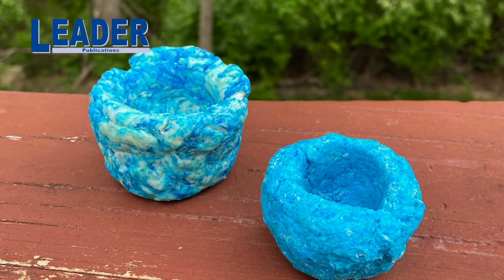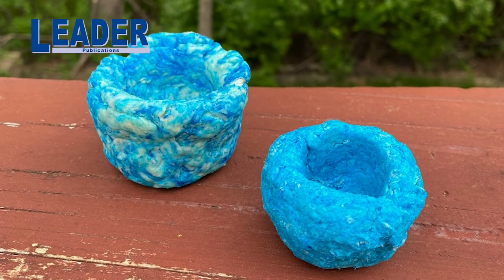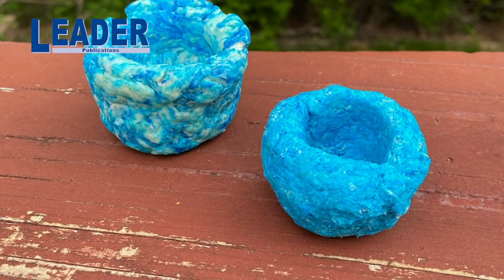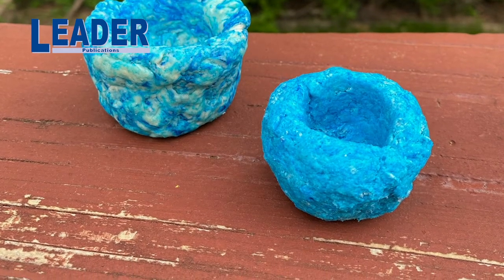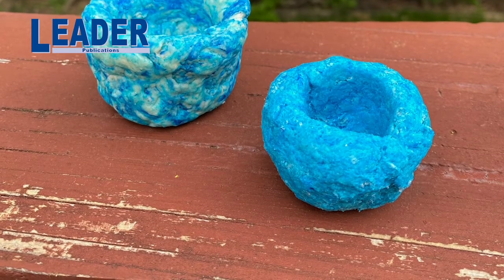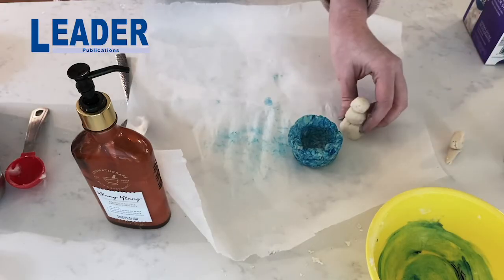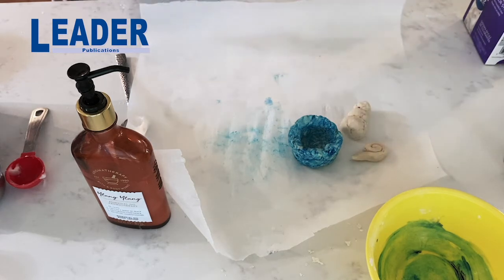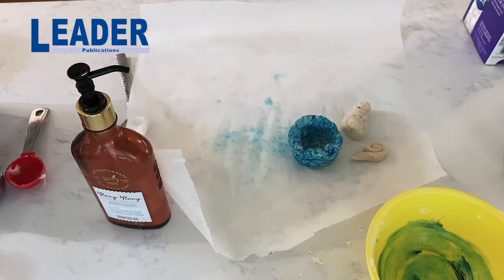I ended up making another one, but this time I added the food coloring at the beginning with the lotion, and that ended up creating a more consistent color. But I like both of them. Anything you can imagine can be created with air dry clay — I can't wait to see what you make.